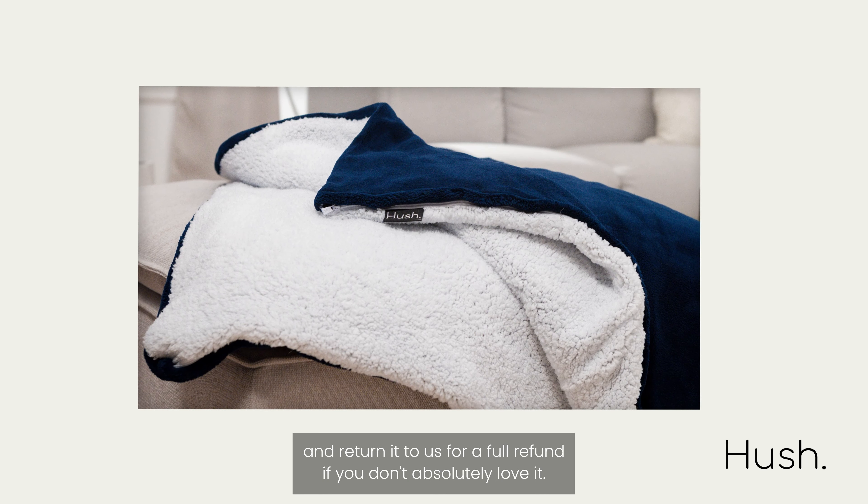This dual-sided cover features super soft micro velour and a Sherpa-inspired style to keep you warm. The Zippertek system means it's simple to throw in the wash, and was designed so you won't experience any sagging as the weight attaches to the perimeter of the cover.